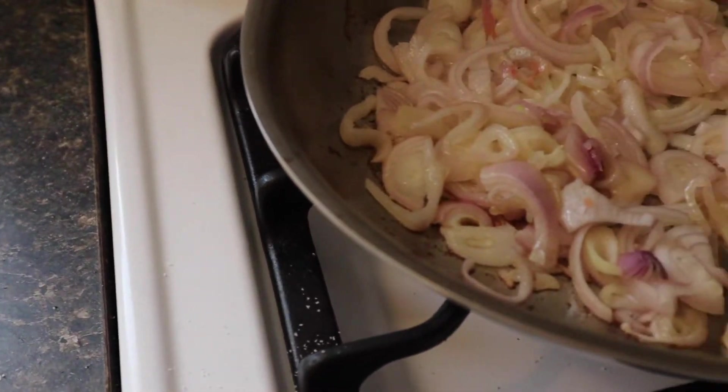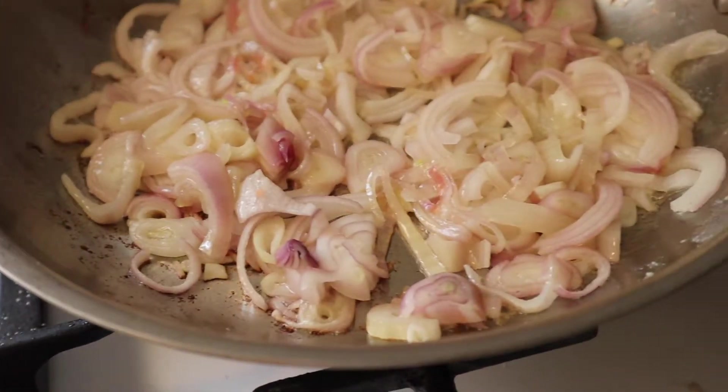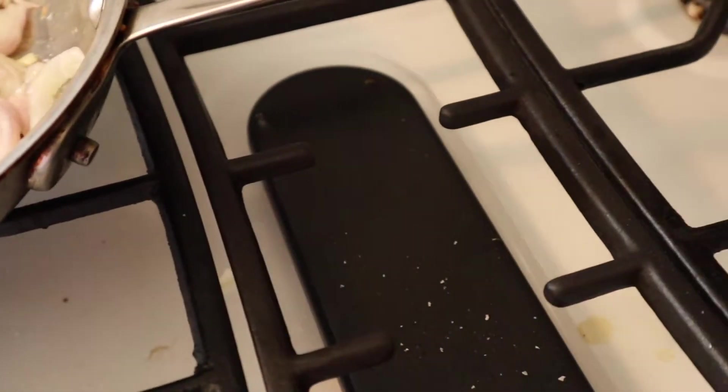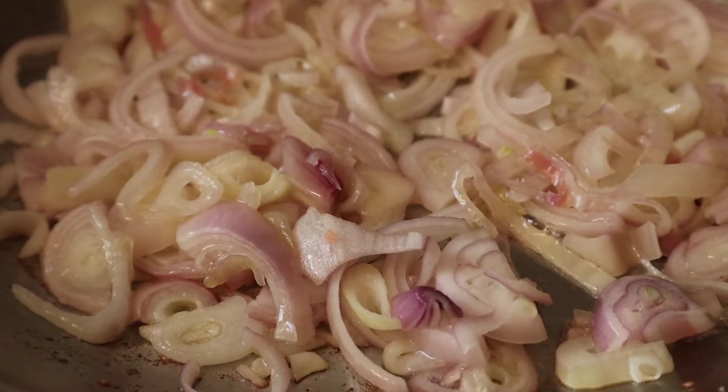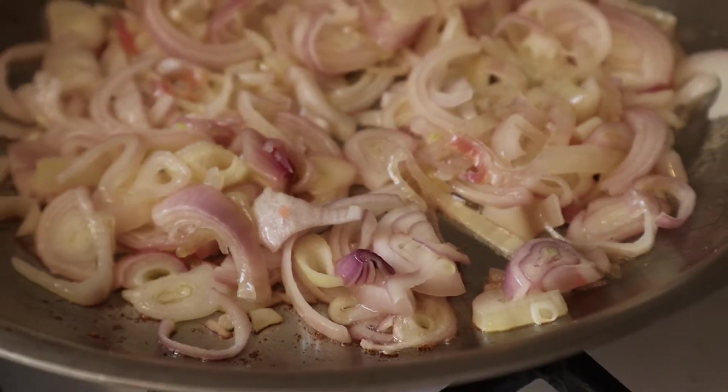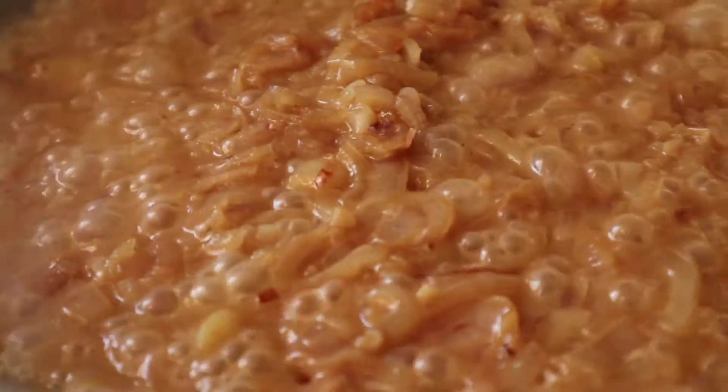Hey guys, and welcome back to Kitchen Fluential. I apologize that I had to take a bit of a hiatus from bringing you guys videos, and hopefully I'll be able to get back onto a regular upload schedule. Today, we have another burger of the day, and this time it is the A Good Manchego is Hard to Find Burger.